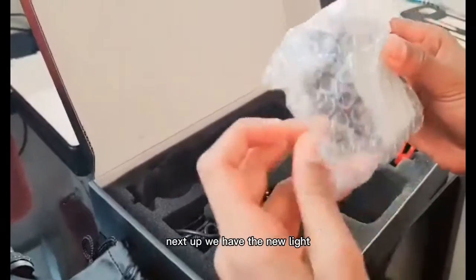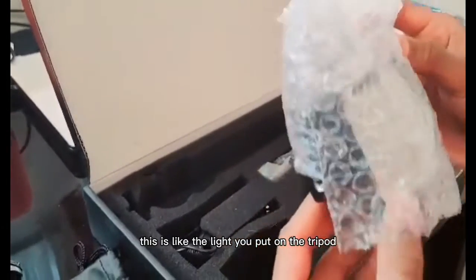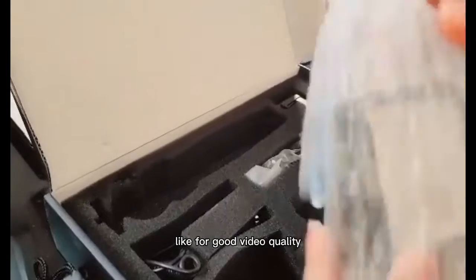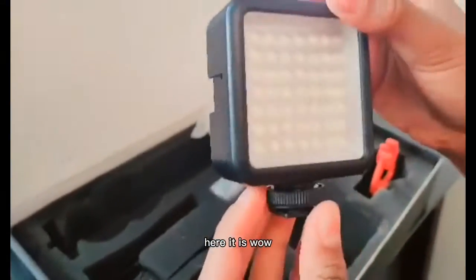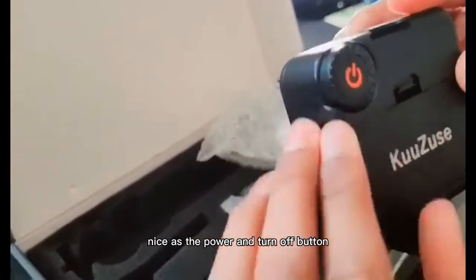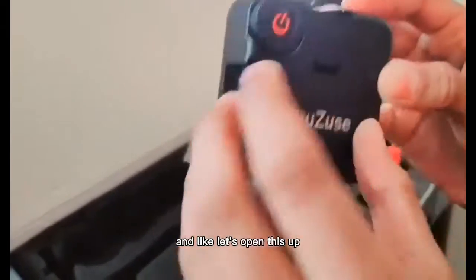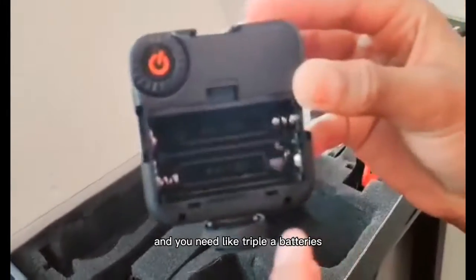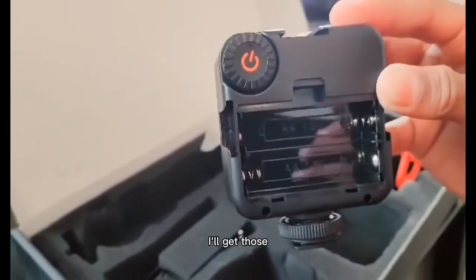Next up, we have the light. This is the light you put on the tripod to give you extra light for good video quality. Here it is — wow, nice. It has the power on and off button. Let's open this up — you need two AAA batteries. I'll get those.